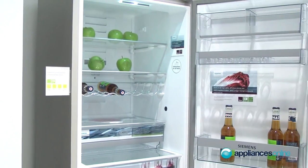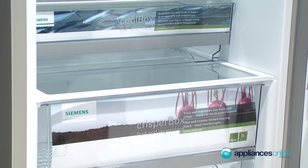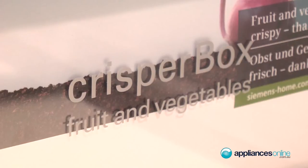Besides this, we have inside also LED light. We have two different freshener systems. One is a cool box, especially for fish and meat, so the temperature is three degrees lower than in the normal fridge. And besides this, we have a normal vegetable box inside for vegetables and fruits.